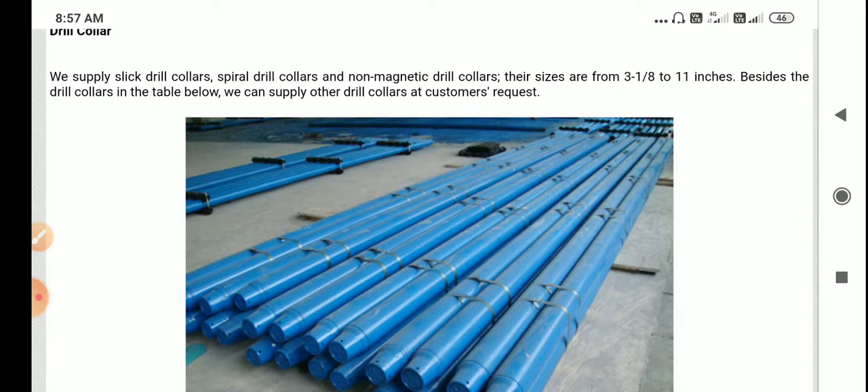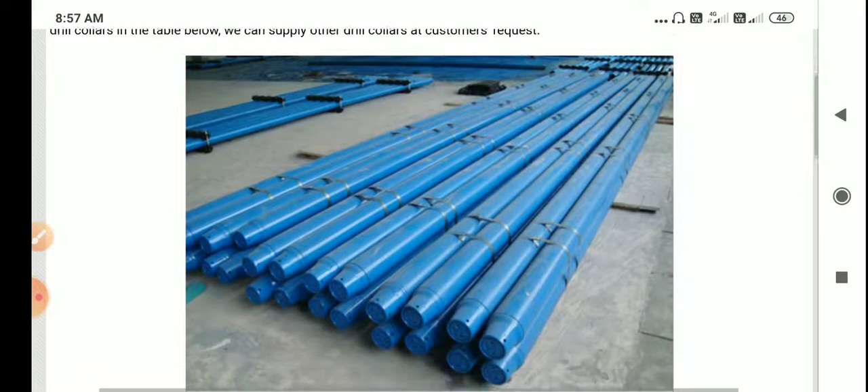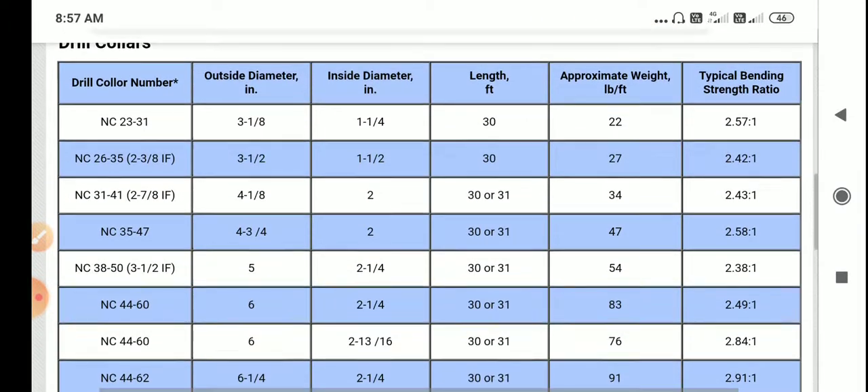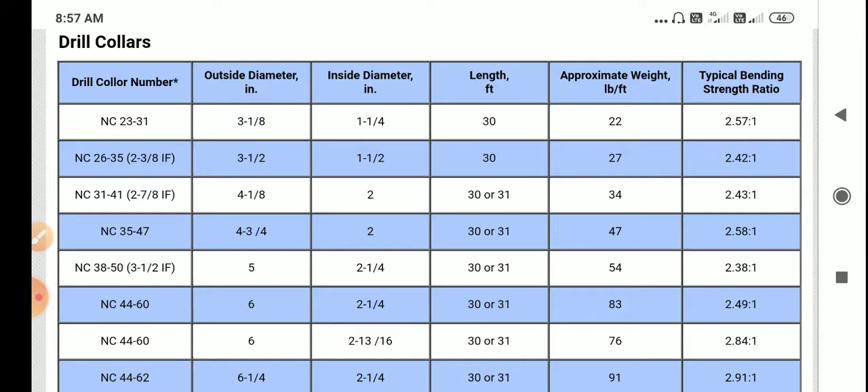Beside the drill collar image, we are providing information at the bottom of a tabular column. It is very important to know. Here you have: drill collar number, outside diameter in inches, inside diameter in inches, length in feet, approximate weight gradient in pounds per feet, and the typical bending strength ratio.